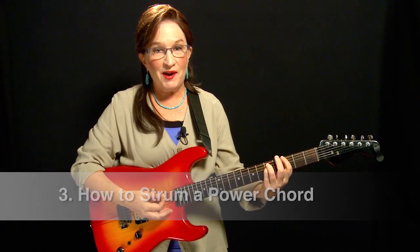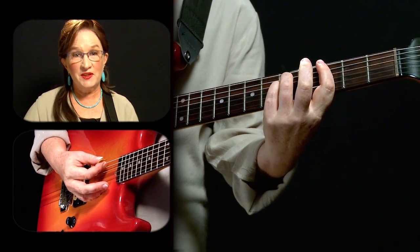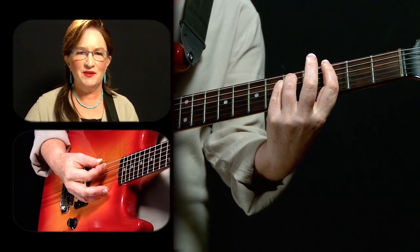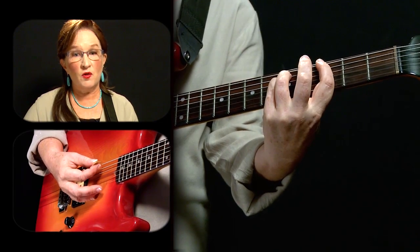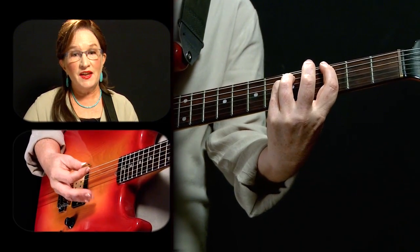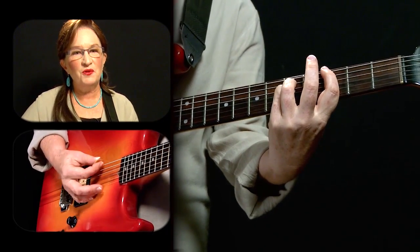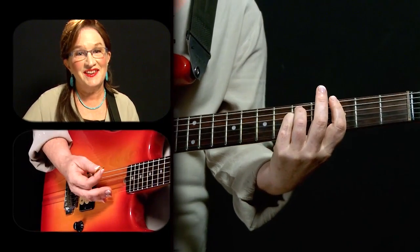Let's learn how to strum a power chord to get the most out of it. As you learned, it's only the lowest three strings we're going to be using. We talked about lightly laying the side of your index finger across the higher three strings to block them off as a safety in case your pick wanders. Now let's look at the right hand — how do you strum something that's only the lowest three strings? One way to really dial that in is to make sure your anchor point with your extra fingers on your right hand is holding you close, giving you a lot of control over the pick.